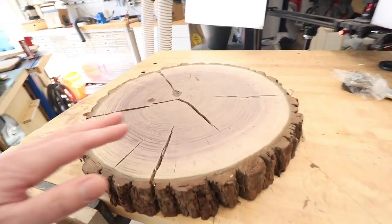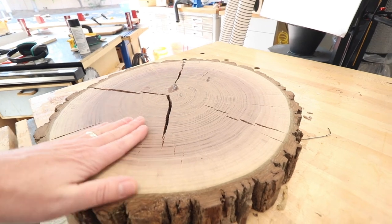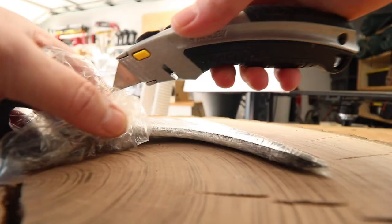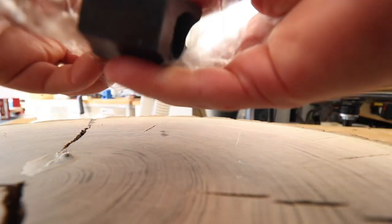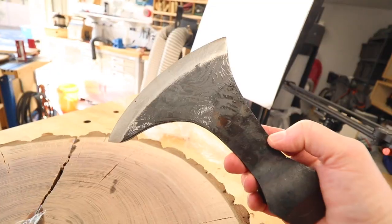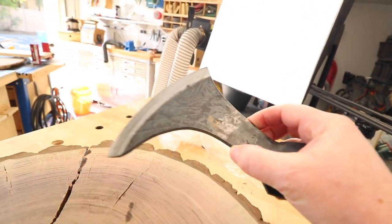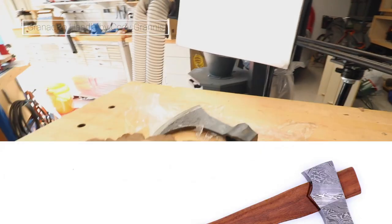Another thing my daughter wants is a table for her room. We had this — basically a walnut cookie, a log slice — and we're going to turn that into a little table for her room. And check this out: I bought some hatchet heads. I wanted to try my hand at carving my own hatchet handle. One of our employees made one out of Grenadier and it looked incredible, so I said I want to try that. That's what this is all about.